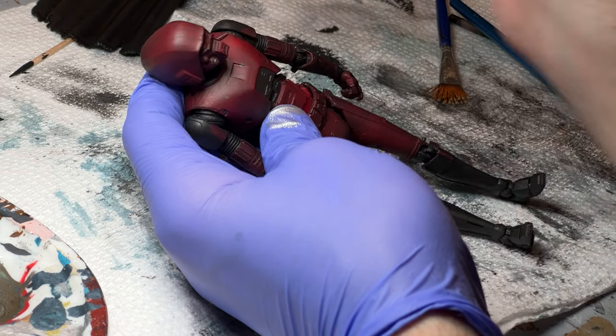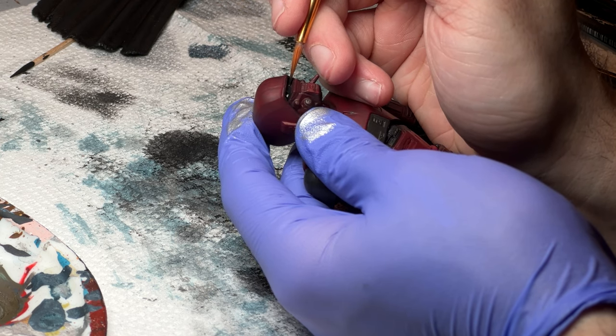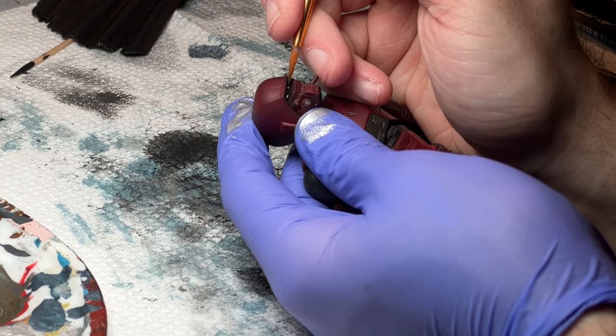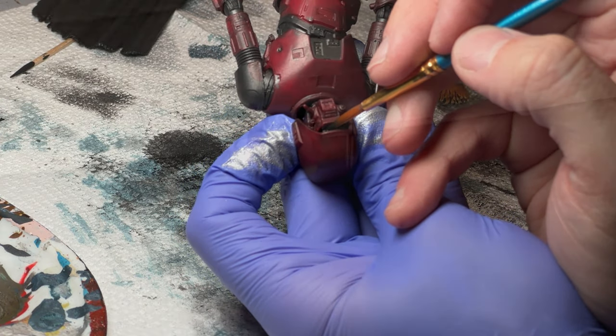I accidentally got a little bit too much paint on the bottom, so while it's still wet I'm taking water on this brush and rubbing it off. Now we're going to do a second coat of the black paint. This is definitely the trickiest part, but it's nowhere near as difficult as painting eyes on faces — I think you can handle this on your first time painting.